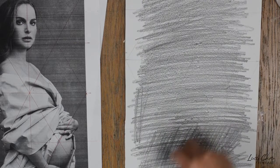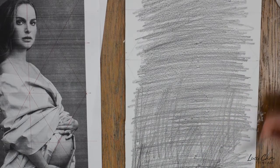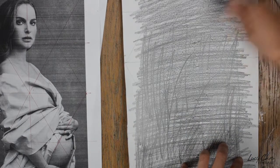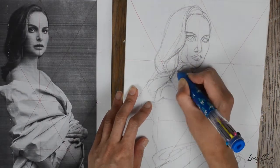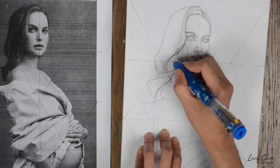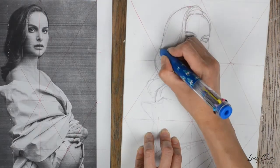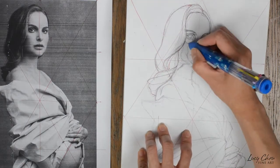One thing to be mindful of when using graphite is to make sure your graphite isn't too dark. Because if the image transfer on your canvas is too dark, what might happen — this hasn't happened to me because I always keep my graphite transfer really light — but I've read in some oil painting books that if your graphite underdrawing is really dark, it might surface through to the paint layer over time. So always keep your graphite pretty light.